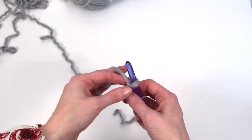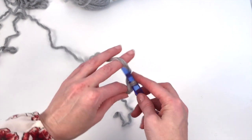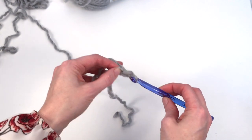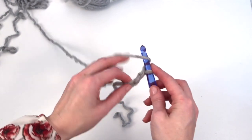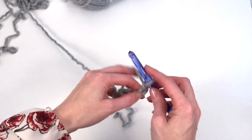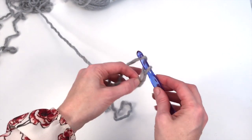We're going to begin by chaining 40. I'll just complete my chain off camera and I will meet you when I get to the end.